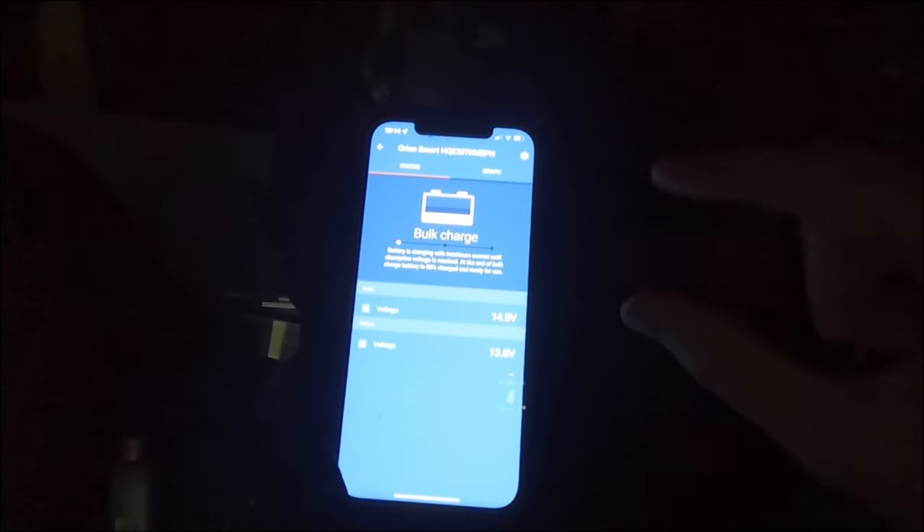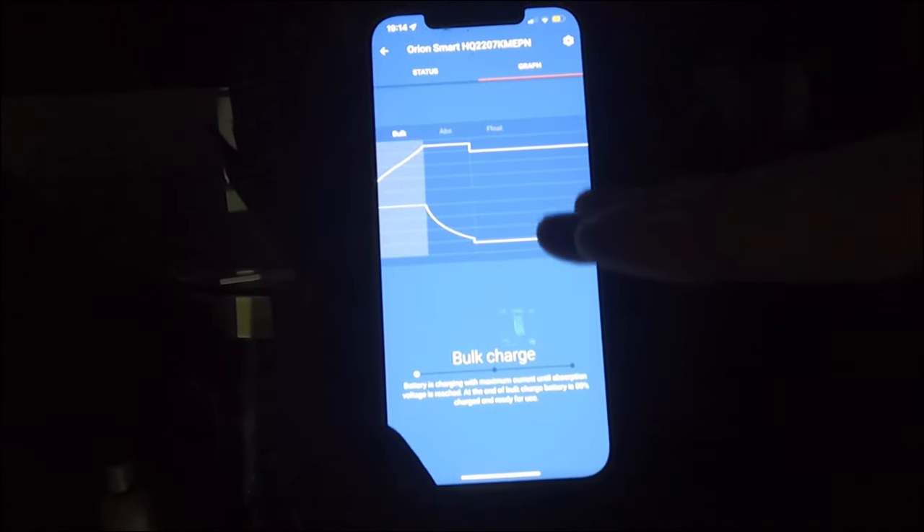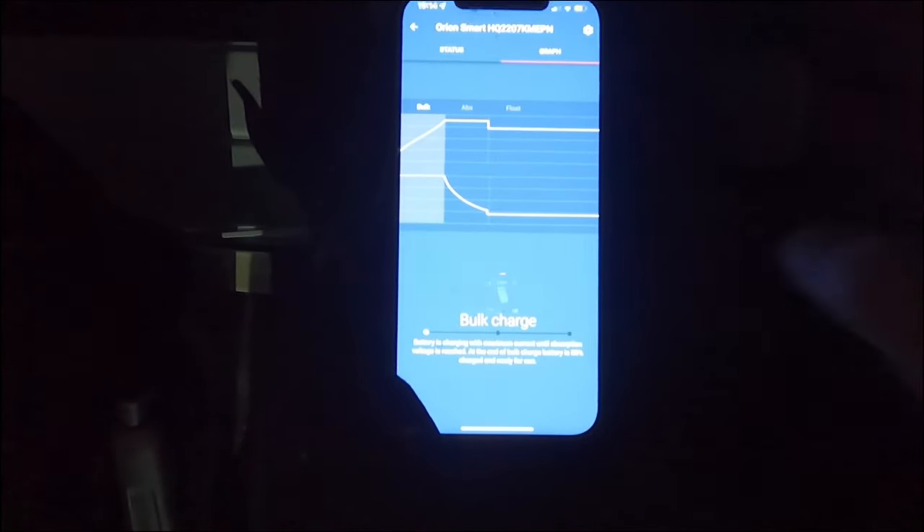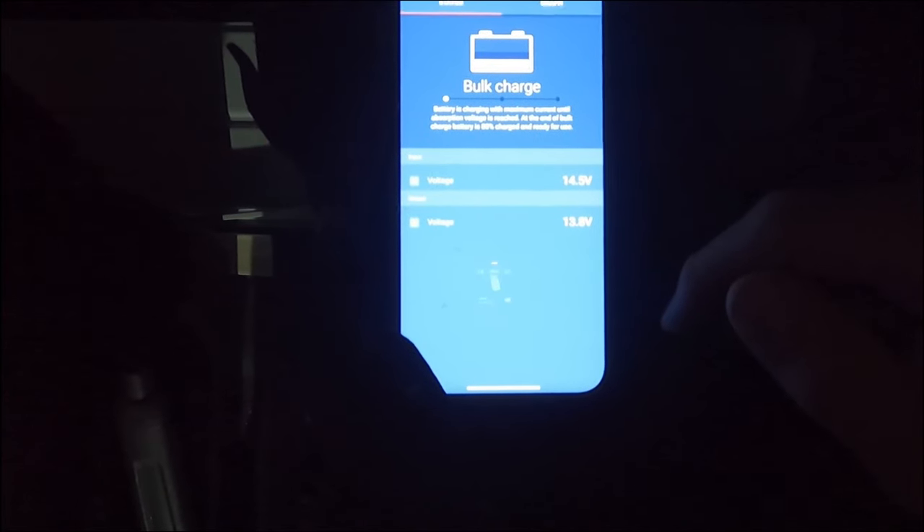We are now bulk charging. Bulk charging is basically the situation where as much charge as possible is going into the battery - usually between 20% and 80% of capacity. After that is absorption, which is the final 20%, and then float, which just keeps the battery topped up when it naturally dips. Bulk is what we want because my batteries are currently right at the bottom, so we're just going to put loads of charge in. I'll take the van for a drive around the block and see where we get to.